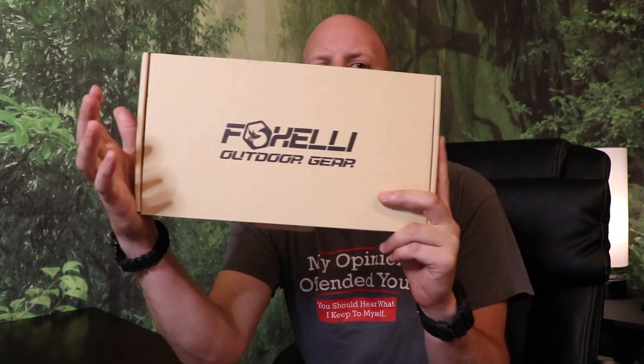Welcome back to another review. I'm Joe. I hope you're having an amazing day. Today I'm going to be discussing a product from Fox Elliott Gear Outdoors — their 21 watt solar panel charger. Stick around, I'm going to discuss why I love these portable foldable solar panels when I'm out in the field.